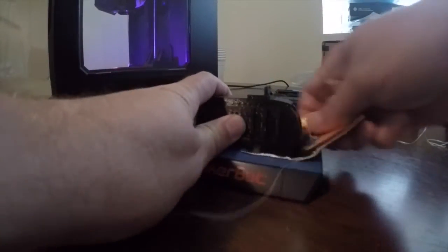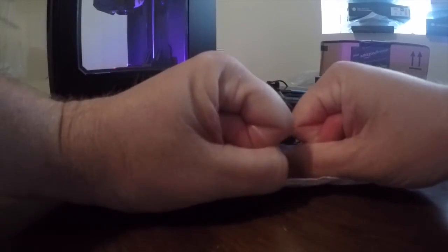Hey, at least it loosened it up for me a good bit. And I'll use my trusty Metro card here if I can get it through the rest of the way. You can blame it on MakerBot. God damn.